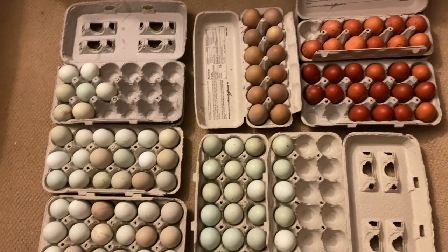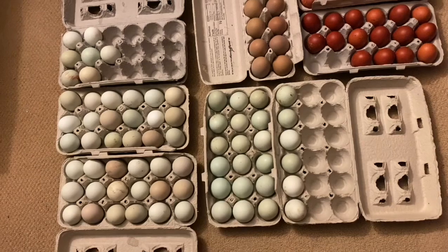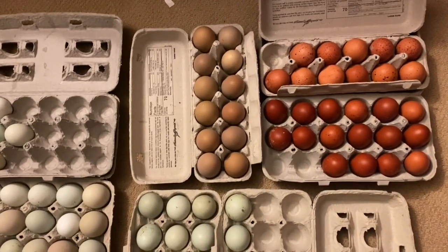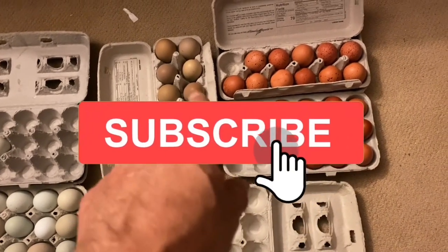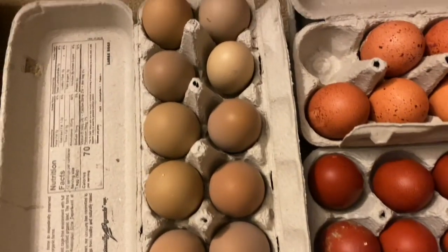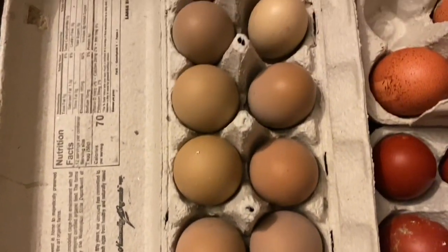Check out all those eggs. All three of these are Easter Eggers. We've got Cream Leg Bars right there. Those are our infamous Crossbacks. We've got Black Copper Marans right there. And in the back here are the Welsummer eggs. Aren't those olive eggs? They're huge and they're going to be just like those other ones.